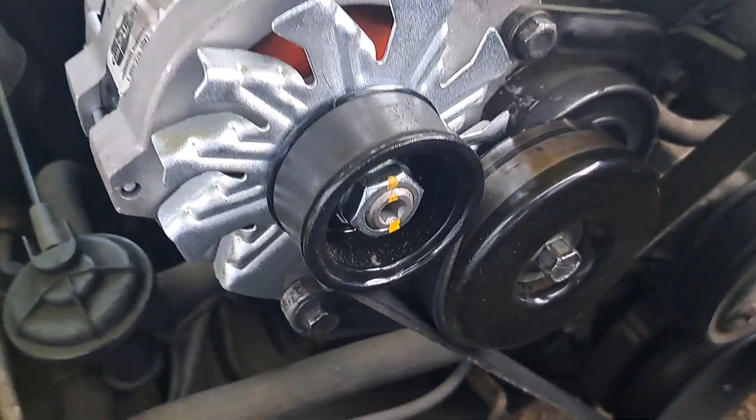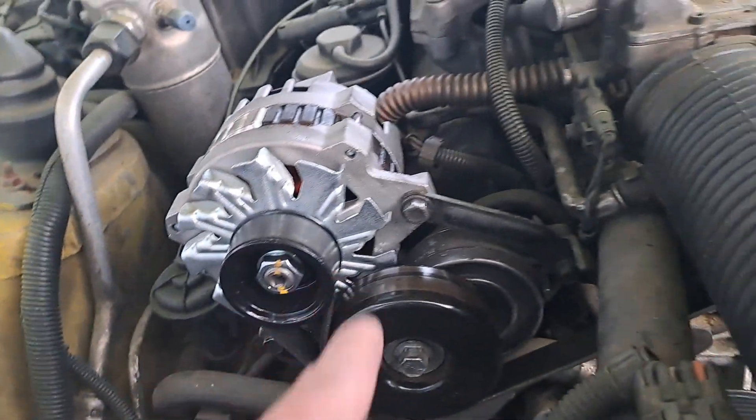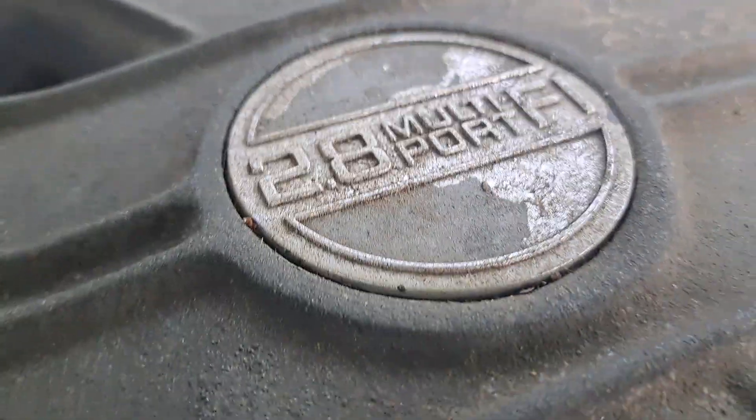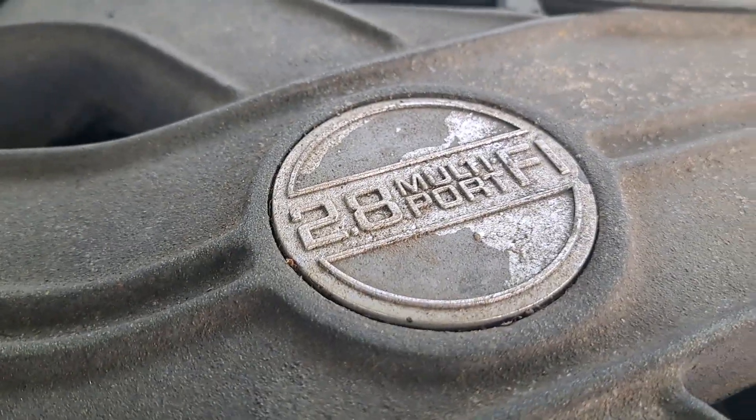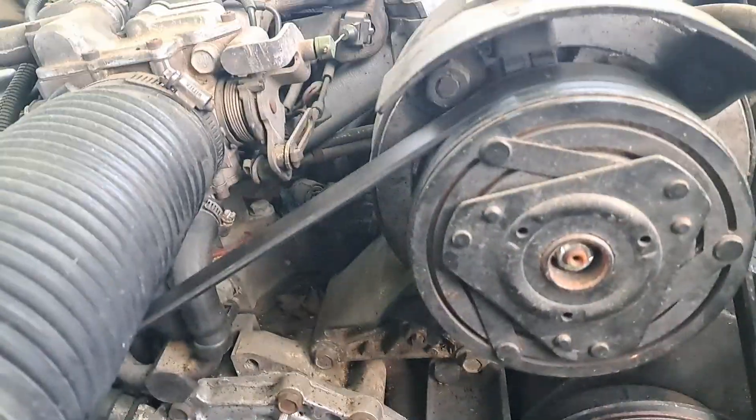So I hope that this helps anybody changing a 2.8 fuel-injected V6 Camaro. Like I said, this is a 1987 Camaro.